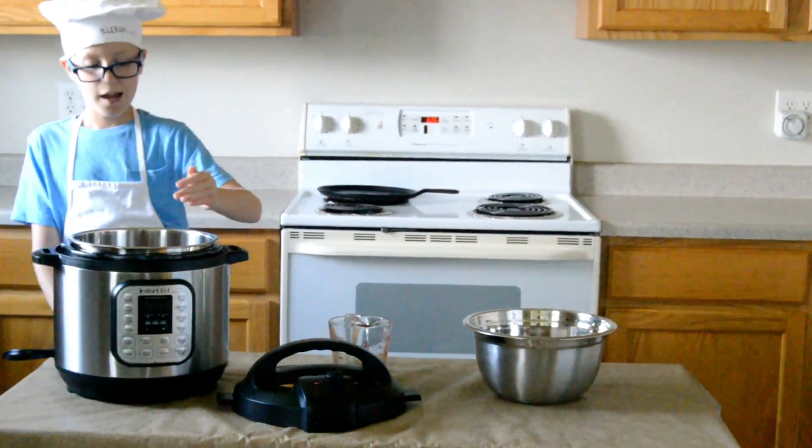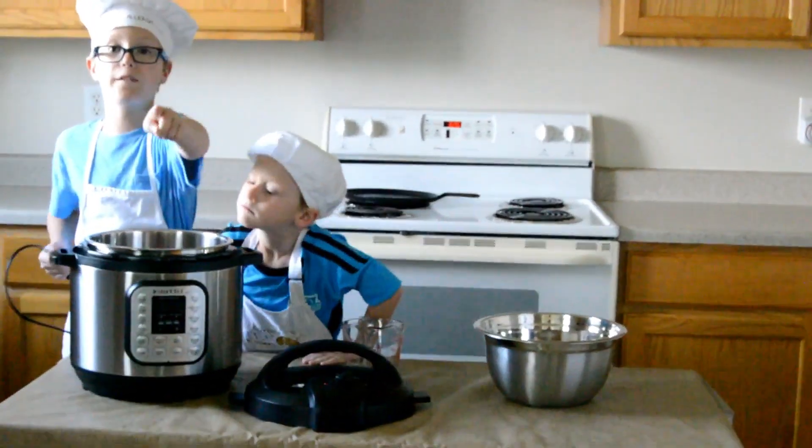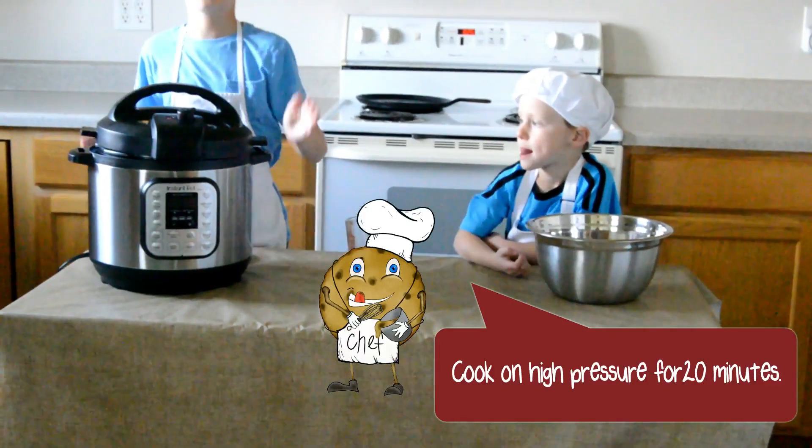You cannot have trays touching the sides — that would be very bad. Put the lid on and set it to cook.